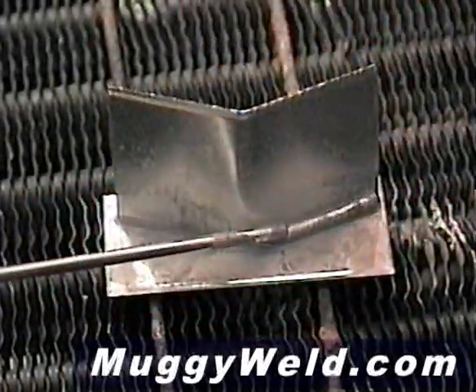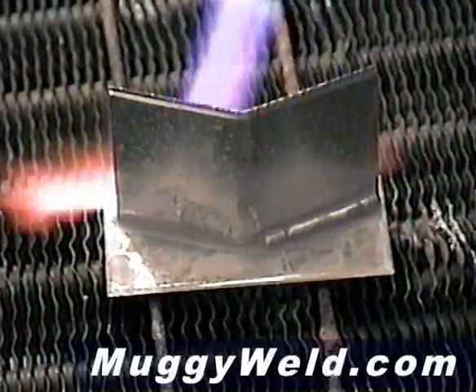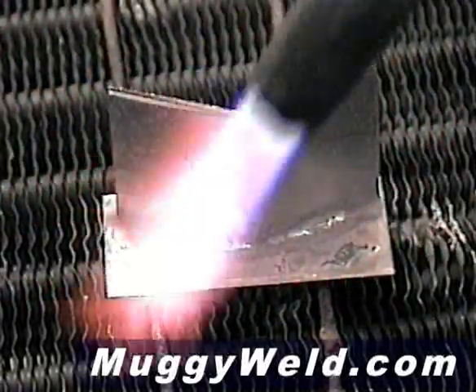This is all the rod I'm going to use to do this piece. Now watch how this aluminum flows — it flows like a silver solder on aluminum.